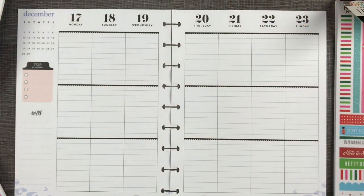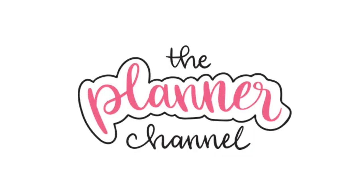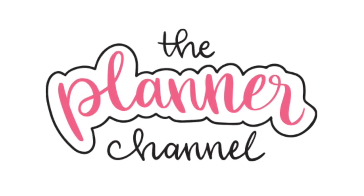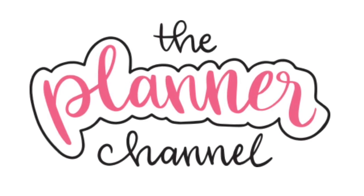Hello, I'm Katie. Welcome to the planner channel. I'm a couple days late with this week's red Christmas plan with me because real life. So let's get right into it. Subscribe to the planner channel to watch weekly videos about planners and accessories, productivity, organization, and success.